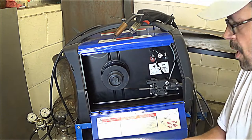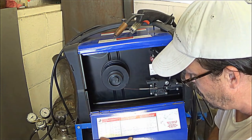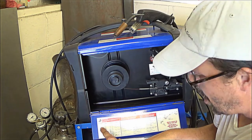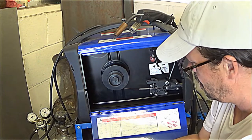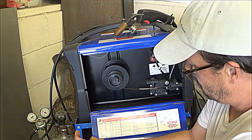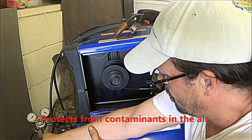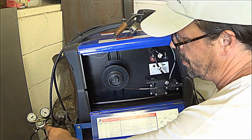The solid MIG wire has no flux in it. The 30 thousandths solid MIG wire requires argon gas here to shield your weld. Flux core wire has the flux already inside of the wire, so as you're welding, the flux inside the wire helps to protect the weld from contaminants. I personally like using the gas — I seem to get a better weld using the gas. So I always go with the argon gas.